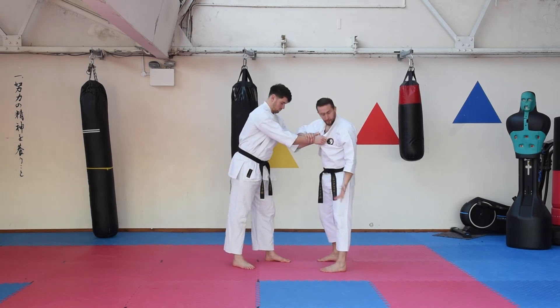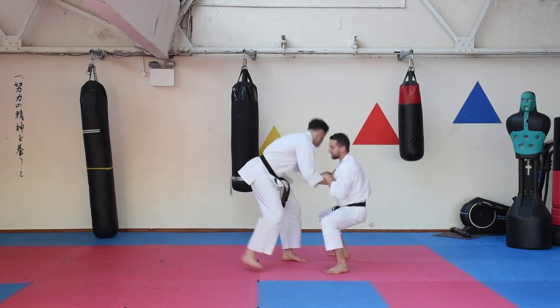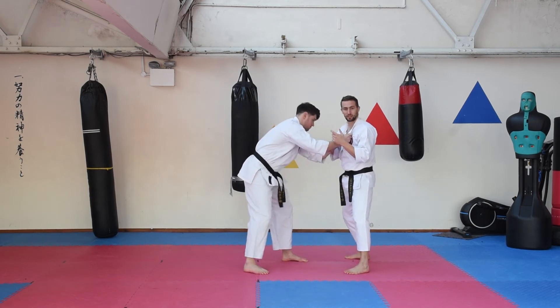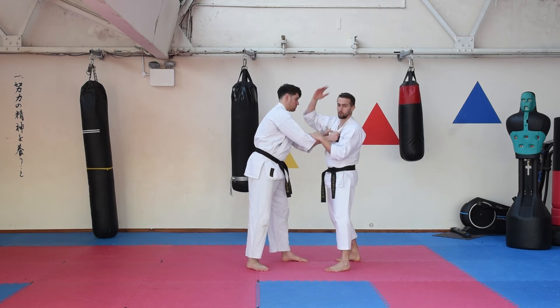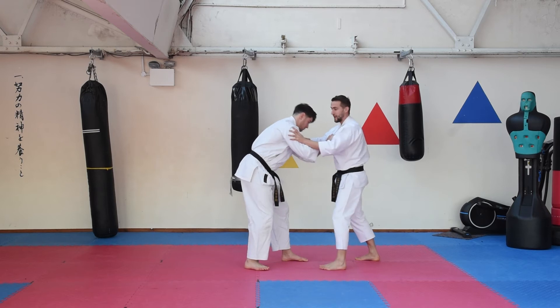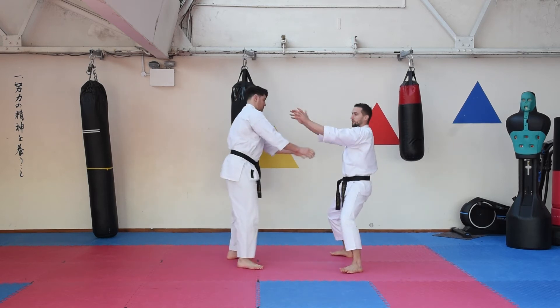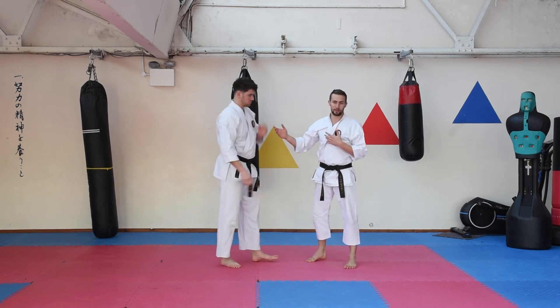Now the other thing about it is the stance. If I go down into that low stance, I've instantly pulled somebody who's taller than me down to sort of my level and brought their head forward. If I do strike at the same time, you can do some damage there.